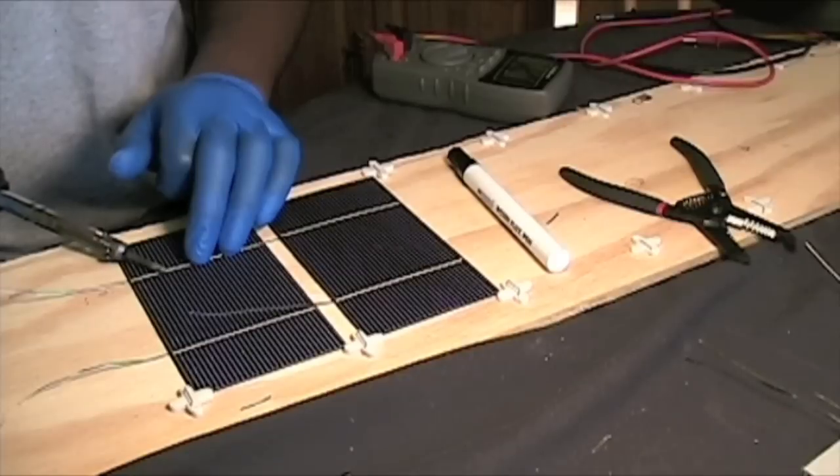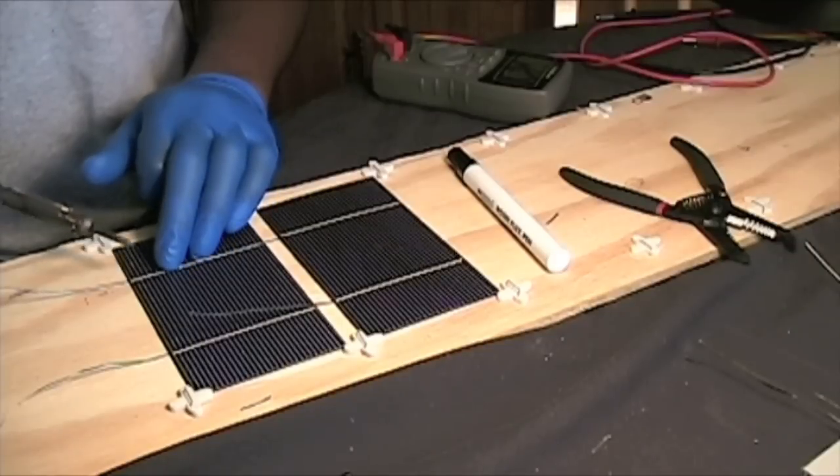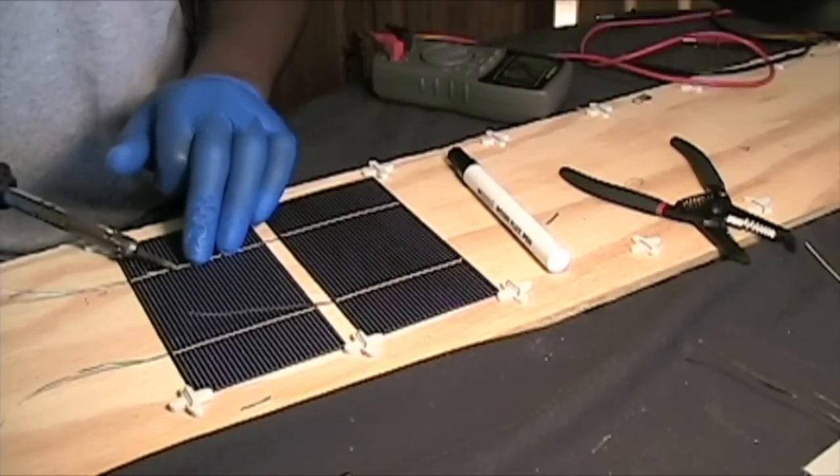I would recommend wearing gloves because this can get pretty hot — the heat shoots straight down and you really don't want to burn yourself.